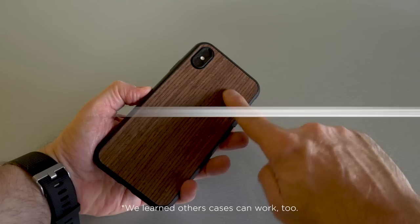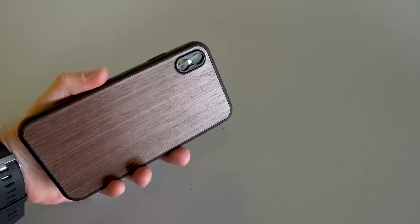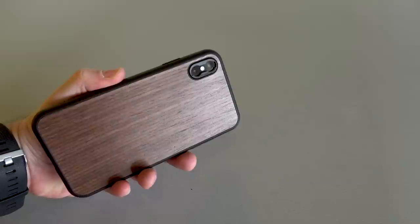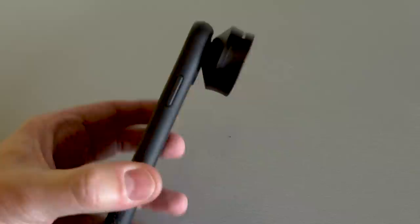To use this lens, you have to have a RhinoShield case. Their cases are nice and well constructed — I wouldn't say they feel premium like some others, but they're definitely tough. With this case you can change out the lens mount, so you have to have the right kind of mount for this lens. To mount it, you line up the bayonet mount on the back of the lens with the mount on the case, twist it on, and you're ready to shoot. It's secure — it's not going anywhere.